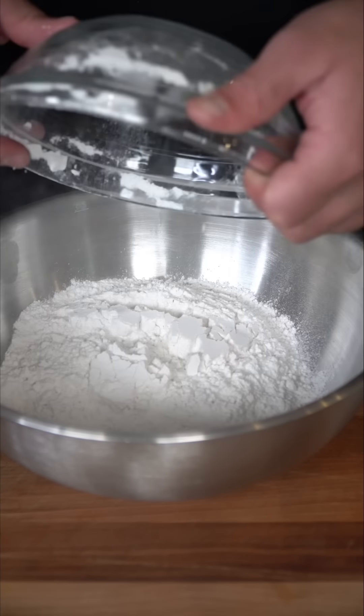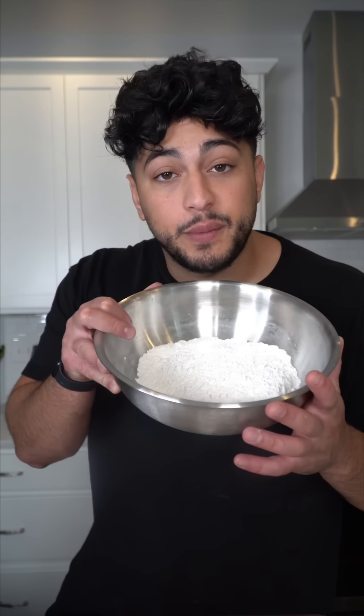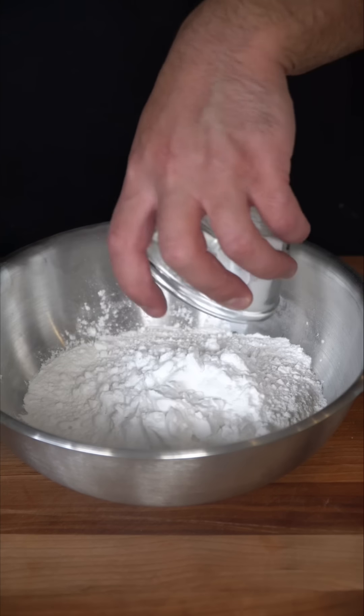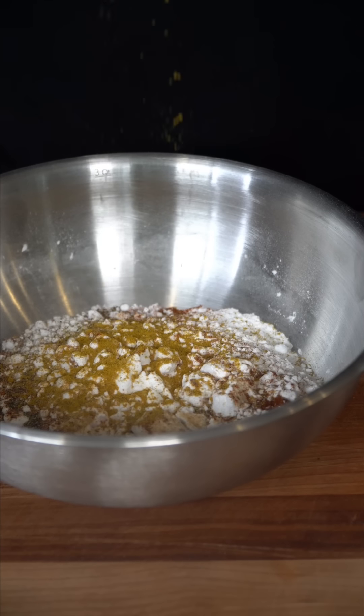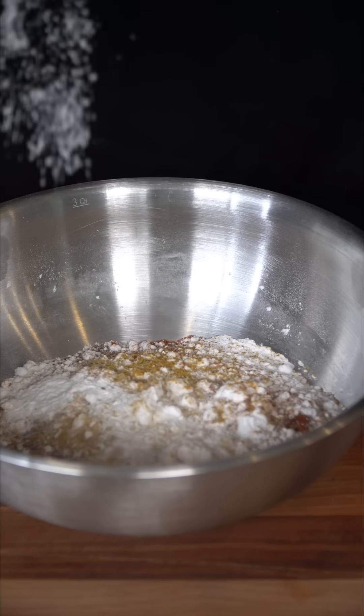In a bowl, we're going to add in some flour. I'm using self-rising flour to make the batter perfect. To this, we're going to add some potato starch — and yes, cornstarch works just fine. And because you know I love my seasonings, I'm going to go in with a little bit of garlic powder, some smoked paprika, a very generous amount of black pepper, just a little touch of curry powder. Last but not least, a little bit of baking powder, and finish with some salt so it's not bland.